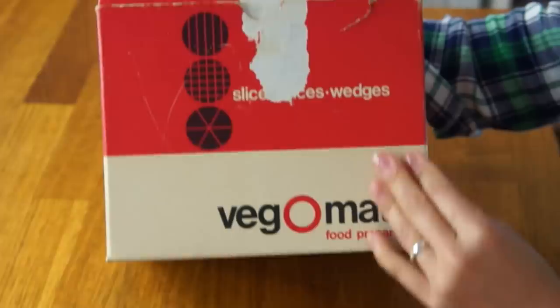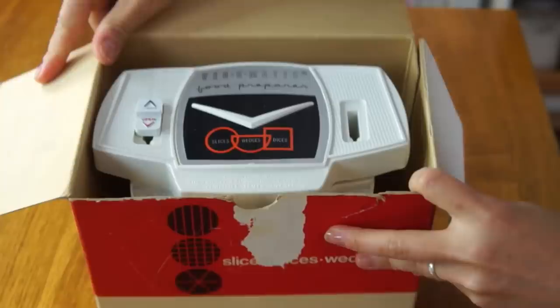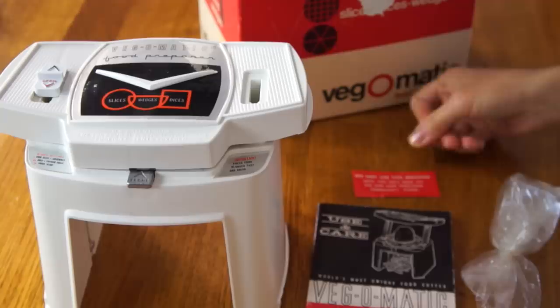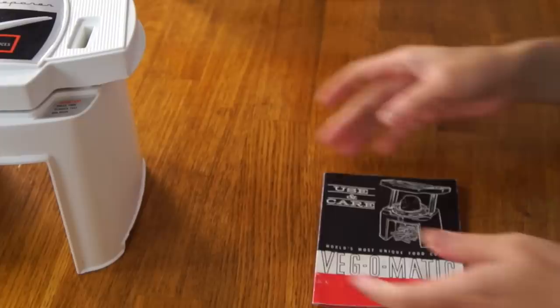Let me show you what is inside. At the top it says the wedger attachment is optional, so mine only slices and dices — it does not wedge. It also comes with an instruction booklet and a little extra piece. It says: do not use this machine until you have read the instructions. And there's a replacement order form. My plan of attack is to see how well this product actually works, and this booklet includes a recipe. Love this old graphic design.